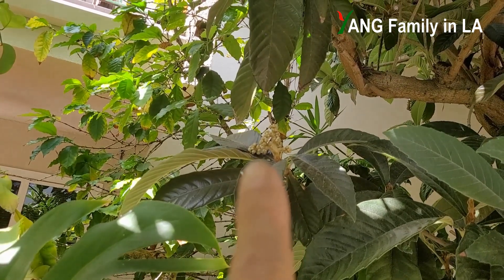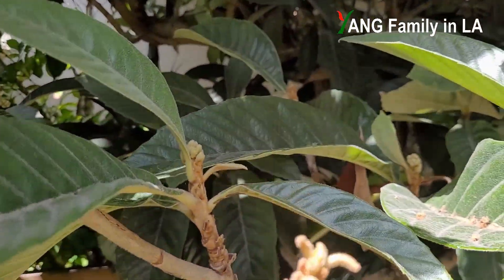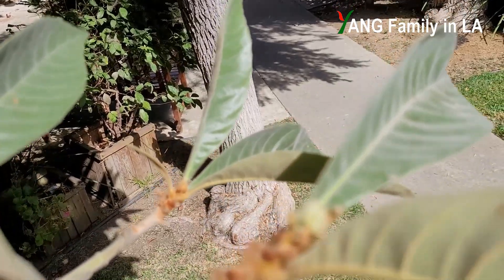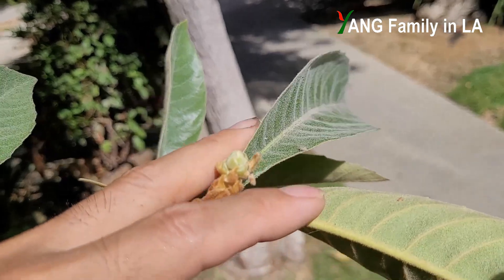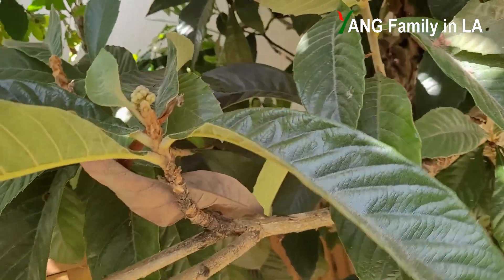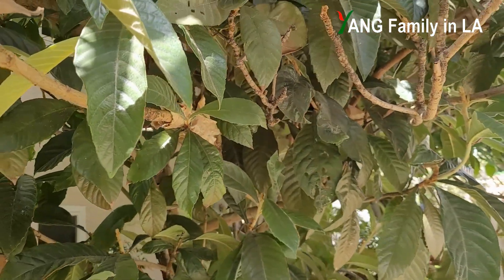For this branch you can see the small flower buds here, and right here, and here. I earlier layered this big branch, but I just checked — I cannot get roots from it.